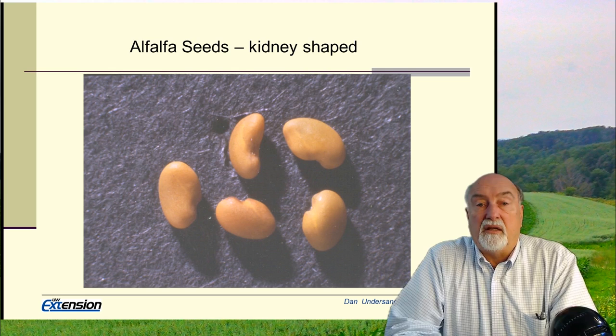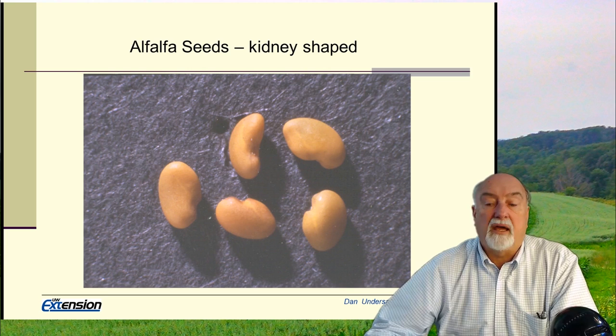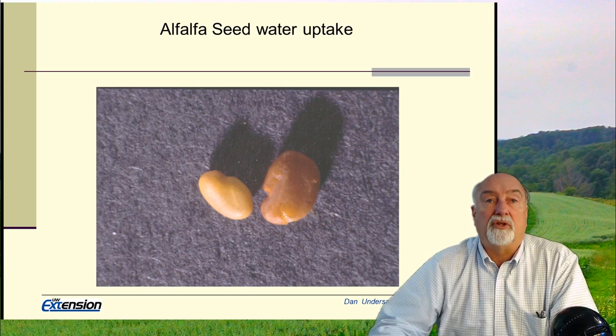You can tell what you have by looking at the tag on the bag — the inert material would be largely the seed coating. So in one case you might have 32% inert material in your bag, and in the other case 8 or 10%. Look at the seed tag to determine how much pure seed you have and what the germination is.